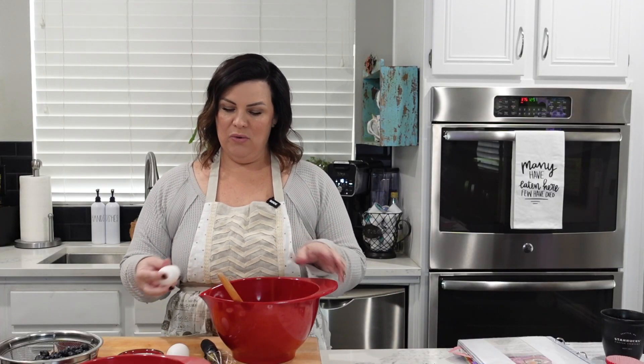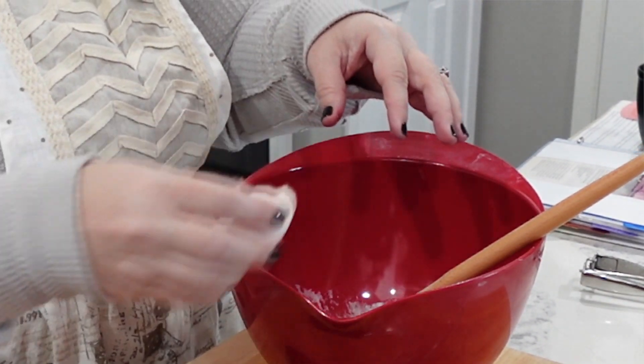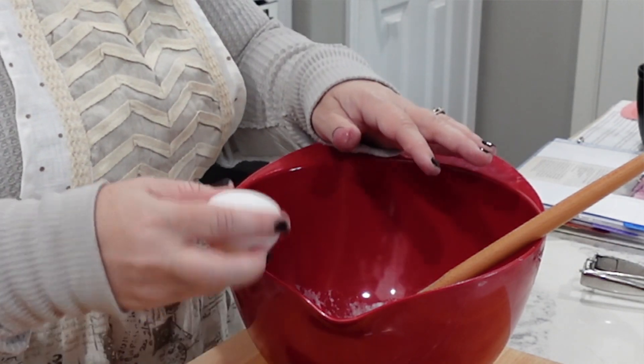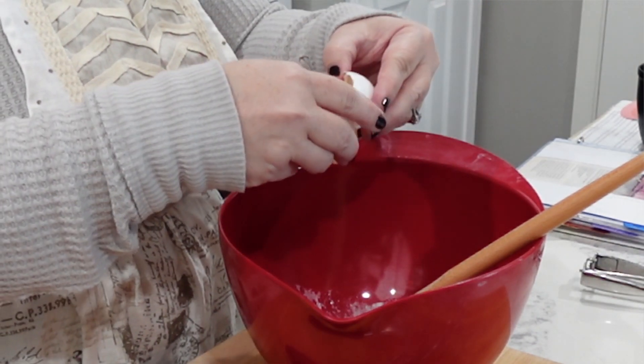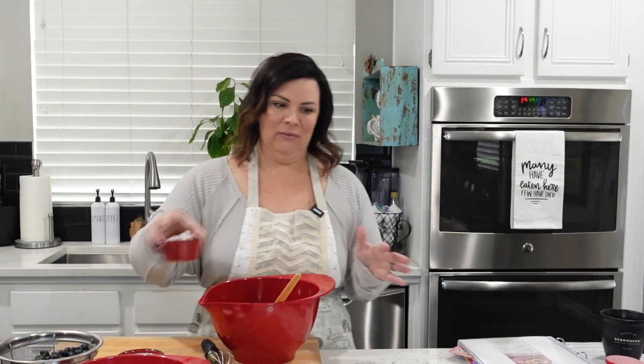We're going to put our two eggs in without the shells. Don't throw the shells in — nobody likes crunchy muffins.